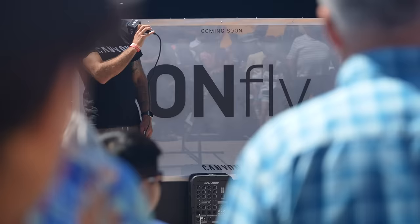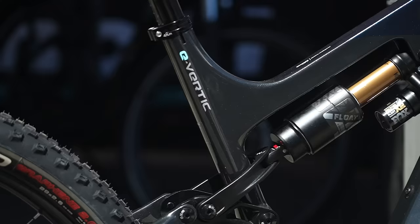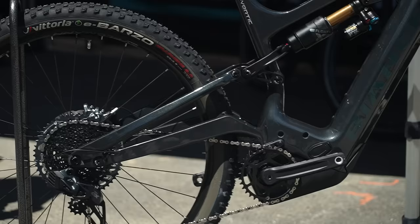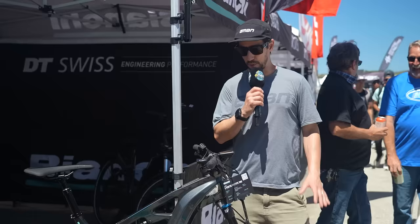Over at the Canyon stand there is a bunny hop competition going on. They're also teasing something called an On-Fly, which is coming very soon. Bianchi — an Italian brand with a lot of heritage on the road — are also showing their e-bike here. This is their E-Vertic FX Type Pro, built around the Bosch CX motor. Check out those elevated chainstays. It's a full 29er carbon frame with 160mm travel front and rear.